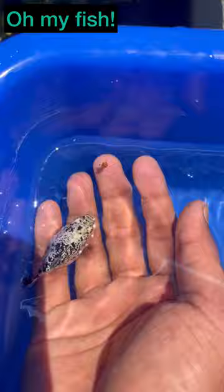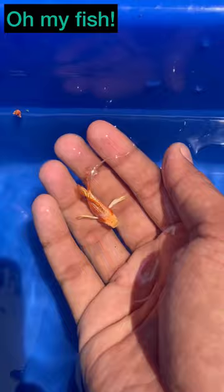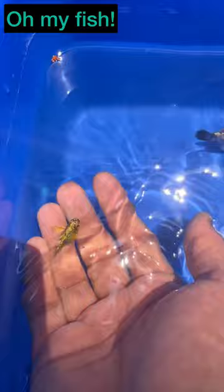It's easily available in these varieties. But in this video, we will try a Dumbo ears balloon molly. For this specialty, the ears are very different, but it's a bit different in white and yellow color. So that's why it's called a Dumbo ears balloon molly.